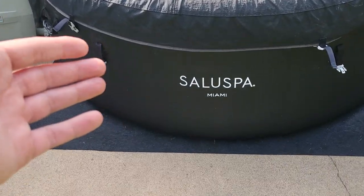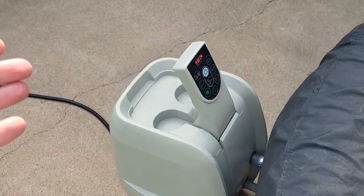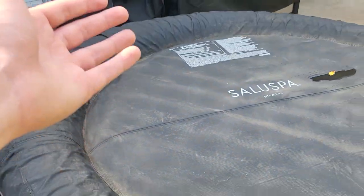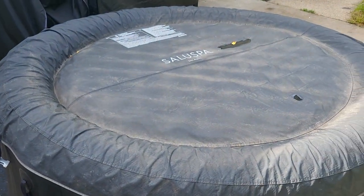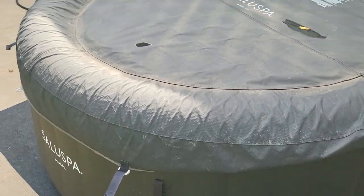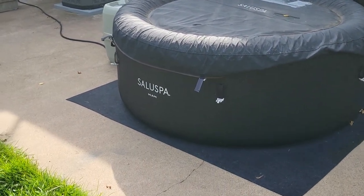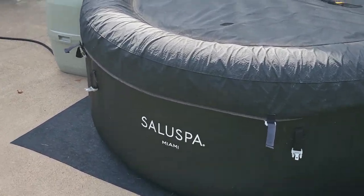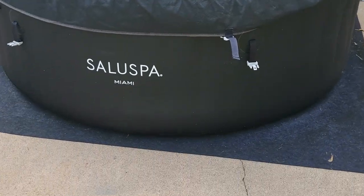Guys, Mr. Alan C here. I wanted to take a look at this Saluspa Miami hot tub. I've had this for about nine months — I've had it in the winter when there was a couple feet of snow, I've had it in the spring, in the summer, and now fall has come. I've had multiple inflatable hot tubs and some didn't work out so good. This one is just awesome. I love the design — it's black and it looks modern and cool.